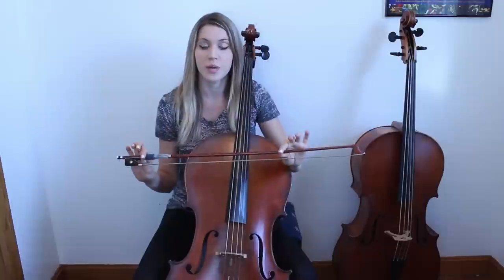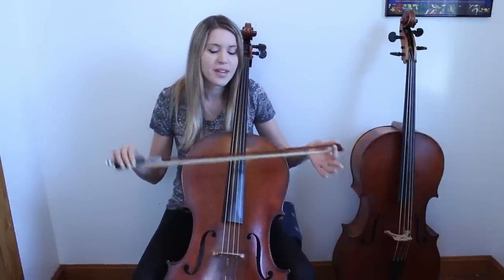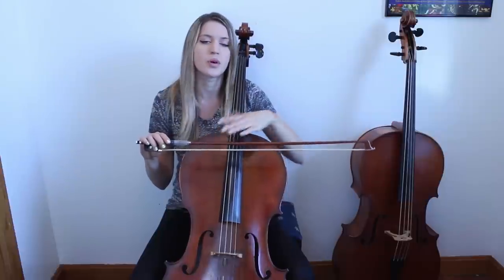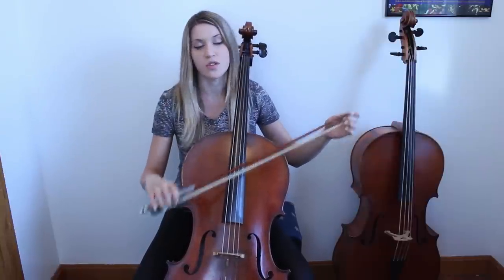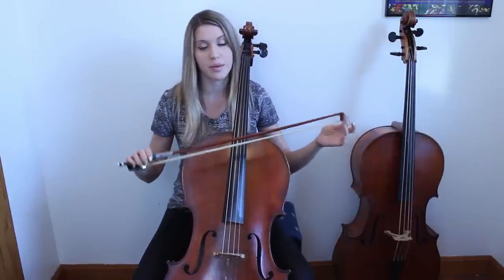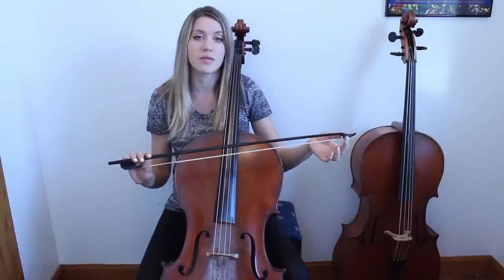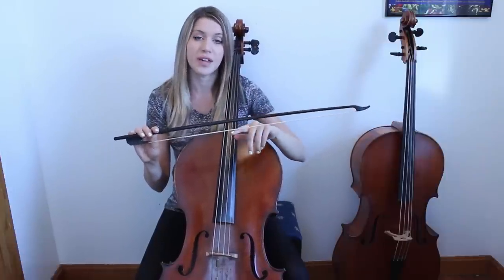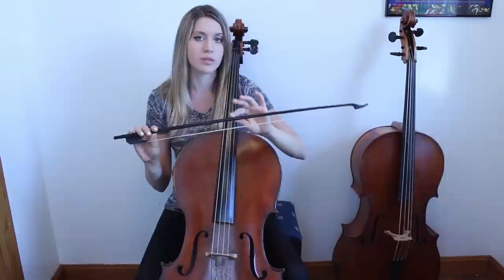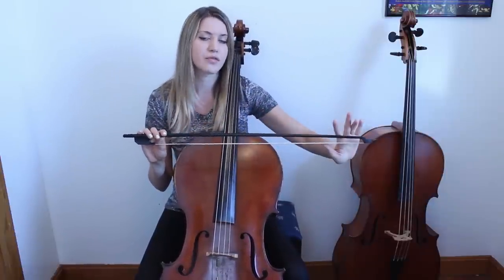The modern bows we use now have a heavier tip and a heavier frog — they're generally just a heavier bow. We have a curve of the stick that goes towards the hair, as opposed to away from the hair, which is what we have on a Baroque bow. This heavier tip aims to get a more sustained sound all the way through the bow from frog to tip. On a Baroque bow, the tip is lighter, which gives more of a decrescendo or taper towards the end. The stick curves away from the hair, giving more tension and therefore more weight in the center of the bow.